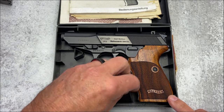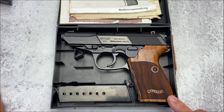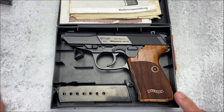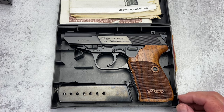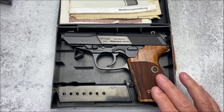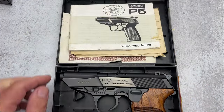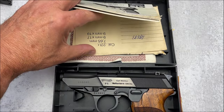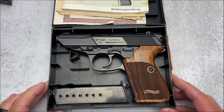It's got two metal mags. Heel mag release, as we said. It weighs 31.22 ounces unloaded. Price-wise, it's going to really depend on the condition, what comes with it. If you get all the paperwork like this one — it's got the original paperwork, original target, the warranty, the original box, and the two mags.